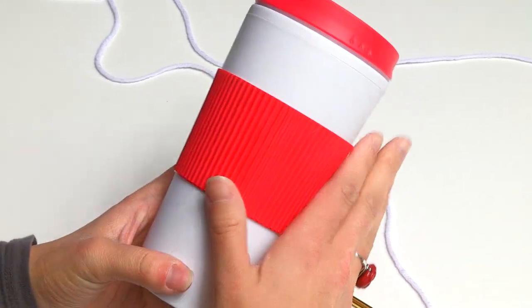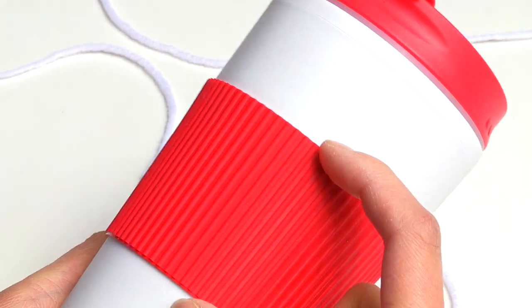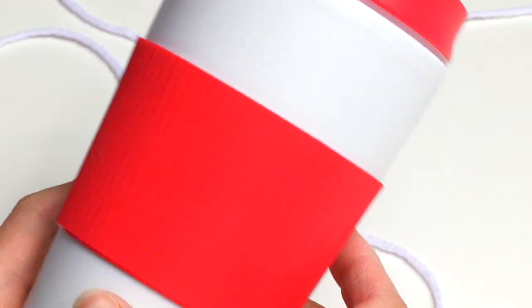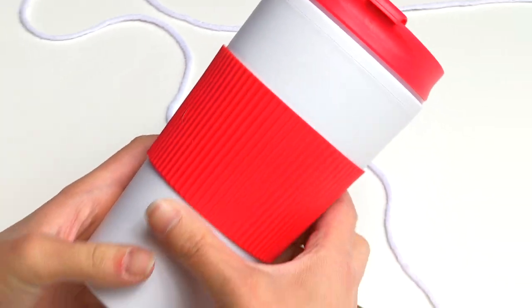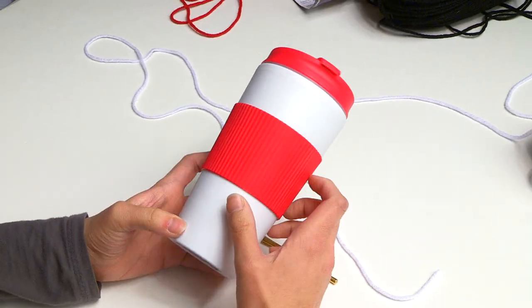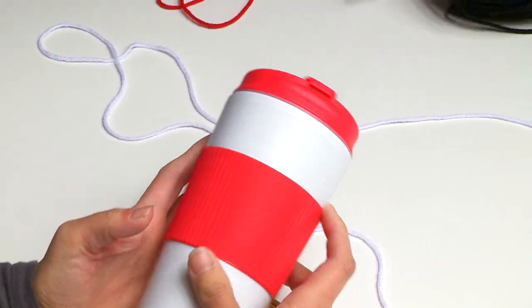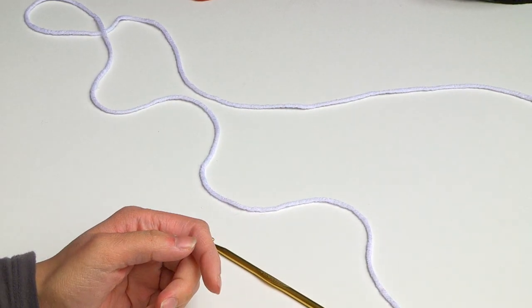This cup cozy will fit around a travel mug similar to this one — and actually this one already has one of these rubber things on it, but mine's gonna cover over the top. I just have a really cool idea for Valentine's Day that I want to use with this cup, so let's just get started right away.